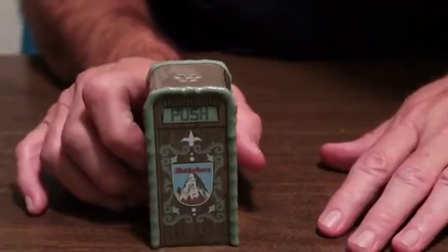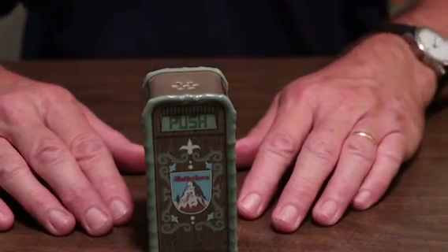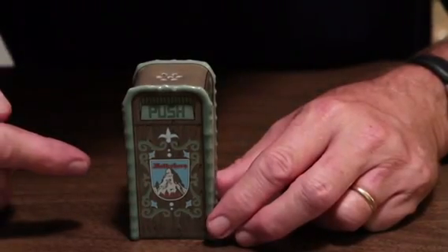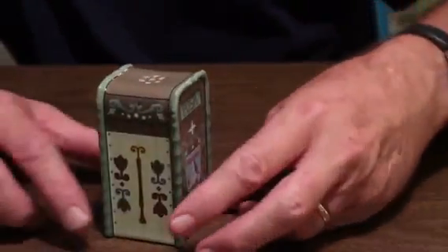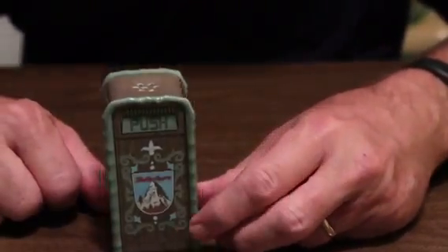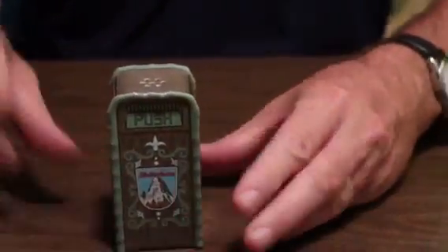This is a new one. I believe it came out this year — it's the Matterhorn, and I like it. We have the Matterhorn. It's got the little mountain and everything on there. It's got these cool little insignias. I'll turn it around — same thing on that side, and the same thing on that side. There's the bottom for your salt and pepper. So, that's that one.